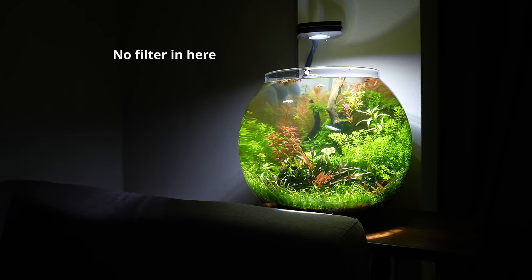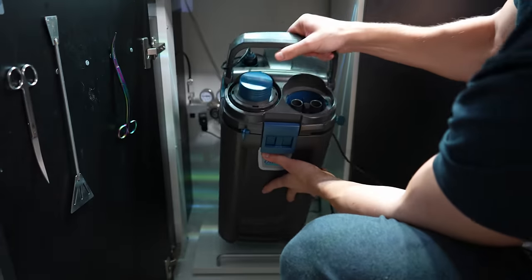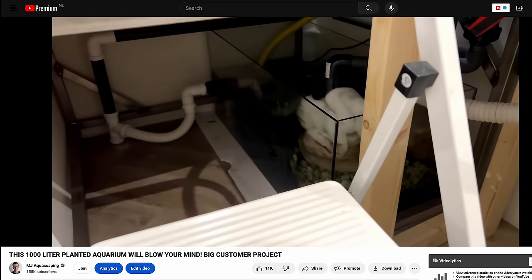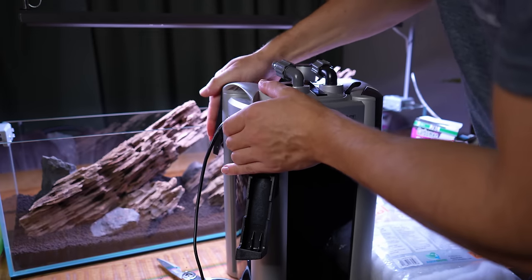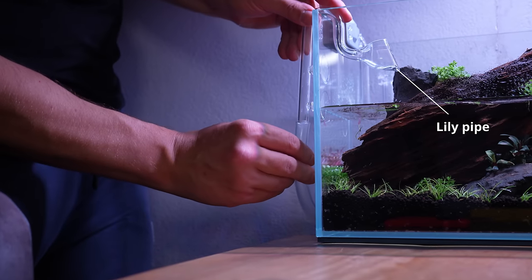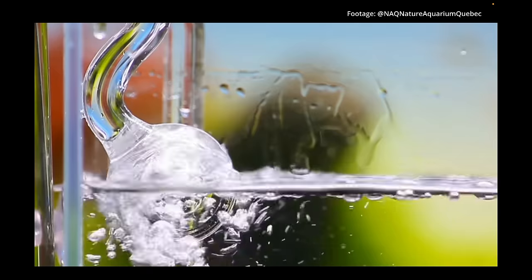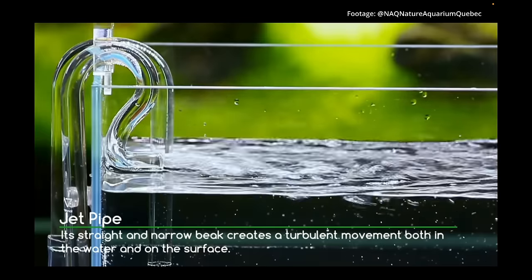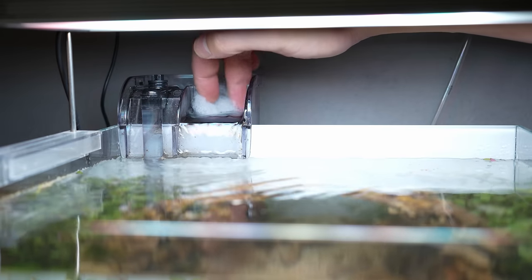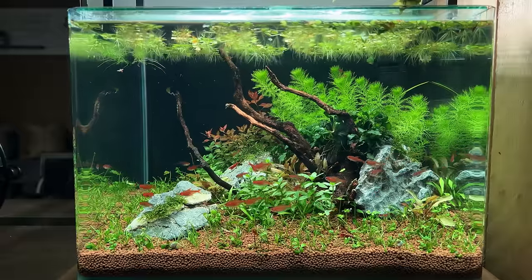The next thing we need is a filter. It is possible to set up an aquascape without a filter but for a beginner I wouldn't recommend it. You can go for an external filter, an internal filter or a hang-on-back filter. I personally like external filters because they hold a lot of media, and more media means more beneficial bacteria and a better healthy ecosystem. External filters also let you use lily pipes — glass inlets and outlets used for aesthetic purposes and to help control flow. External filters can be bulky and expensive, so if you're on a budget a hang-on-back filter will do the job. I'm not a huge fan of internal filters because they take up a lot of space and are unsightly, so they're my least favorite option.